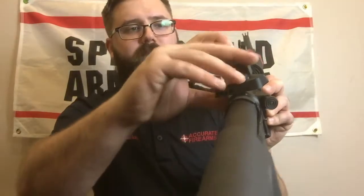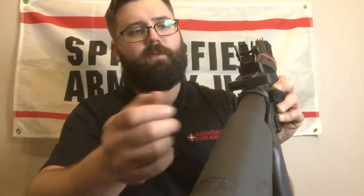The sights — you've got a standard A post up front. In the rear, you've got a flip-up steel sight with different apertures. You've got a large aperture for quick use, and a smaller one for more precise shooting. It's adjustable for windage, and you push a button and it flips right down out of the way.